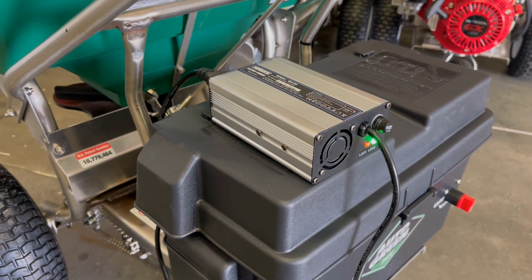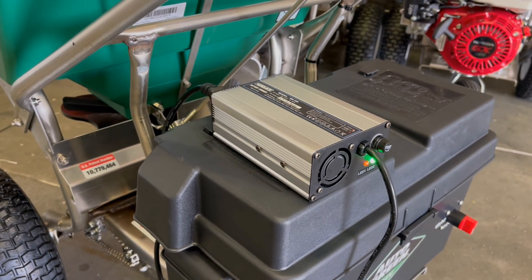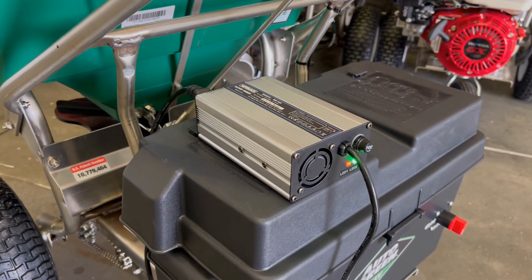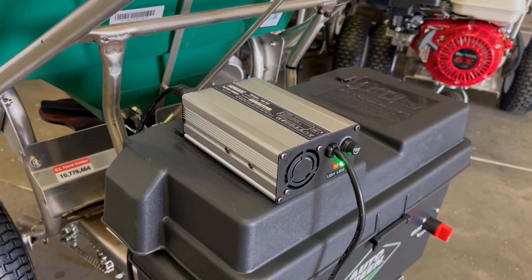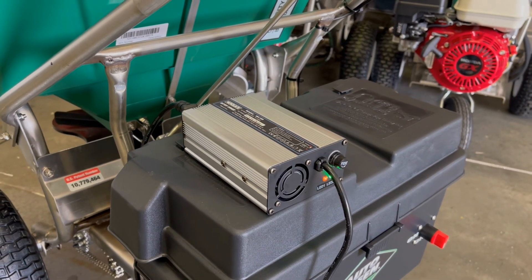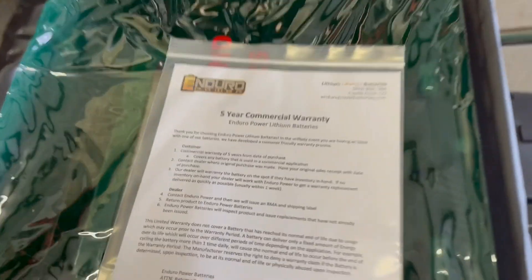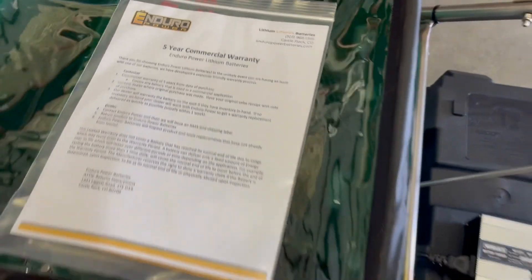A couple things I do want to say about the battery: it is a battery just like any battery — you don't want to let them sit for a year without being charged. So I would suggest keeping the battery charged; if you're not using it, occasionally plug it in. About every three to six months, put a charger on it and make sure it's topped off, just like you would any battery. Also, the battery does come with a five-year commercial warranty — this is for the LiFePO4 batteries.